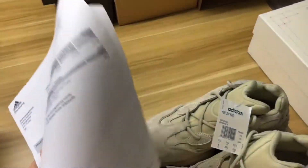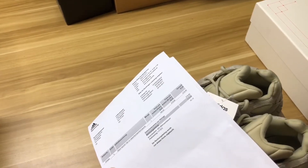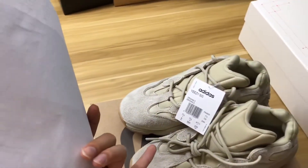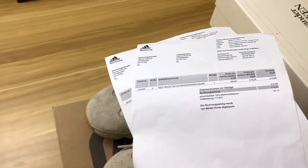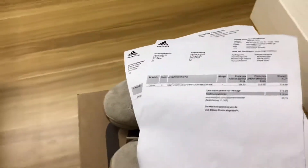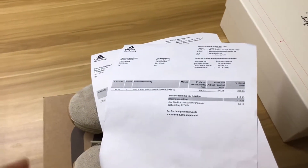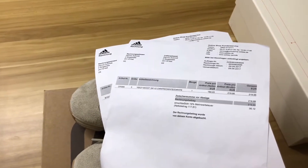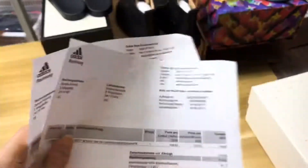You will think about why I don't show you the invoice for the EZ500. Because I can tell you all the original invoice I can make, and all the information I can change for you on the invoice, so you don't need to worry about any questions about the invoice.